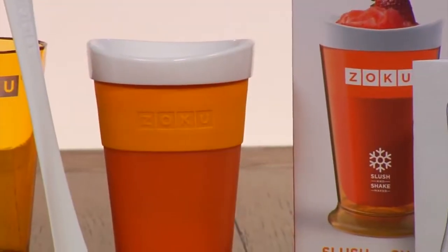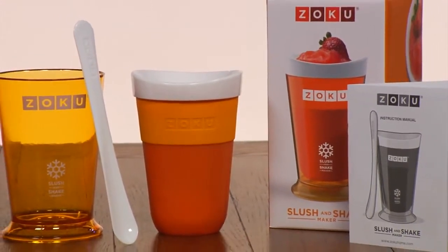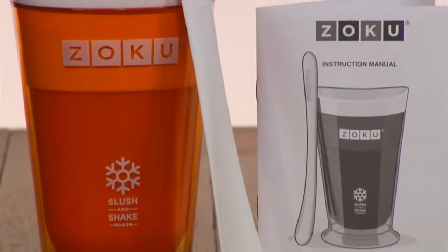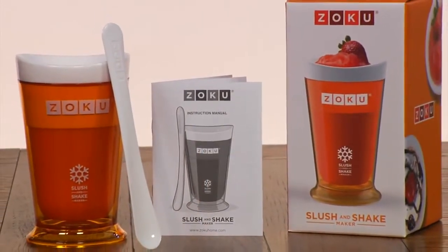The Zoku Slush and Shake Maker comes with the inner freezer core, a protective outer cup to keep hands from getting cold, a specially designed spoon for optimal scooping, and recipe ideas and instructions.